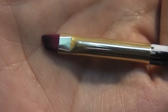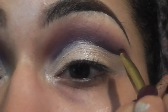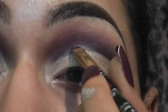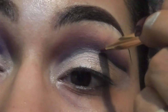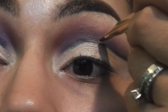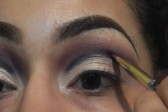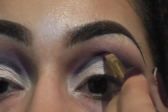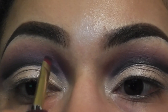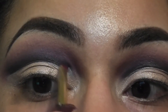Next I'm taking this angled brush and I'm going into this dark gray charcoal color. I'm going to outline the top of the cut crease adding even more depth and dimension.